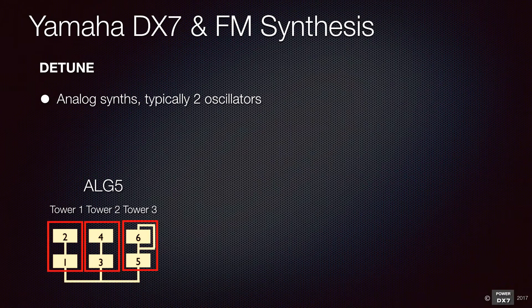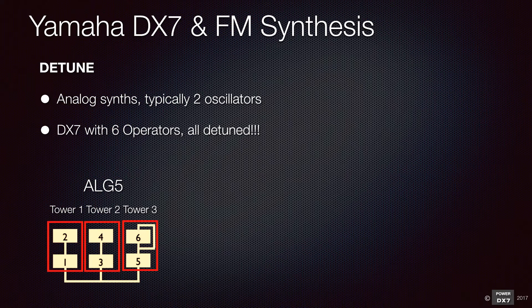For typical analog synthesizers, you only have two oscillators for tuning. For the DX7, you have six oscillators for tuning, so you can get an amazing and beautiful chorus effect, like this DX7 epic pads sound.